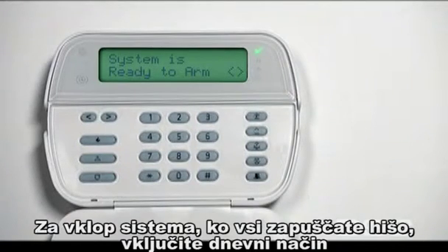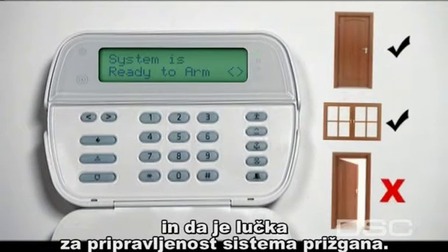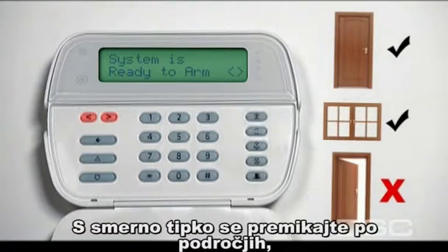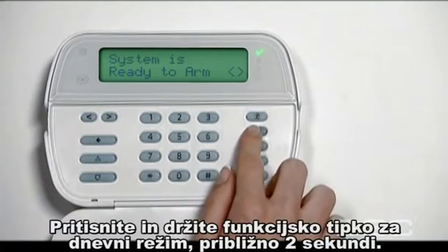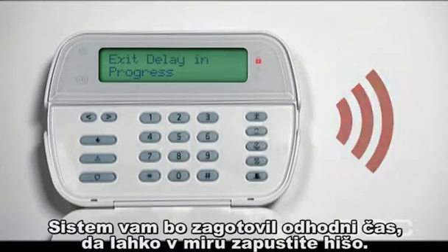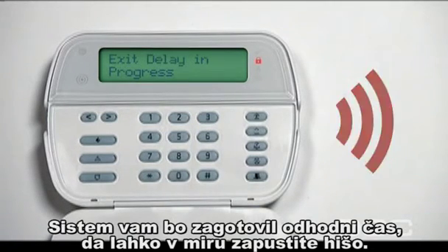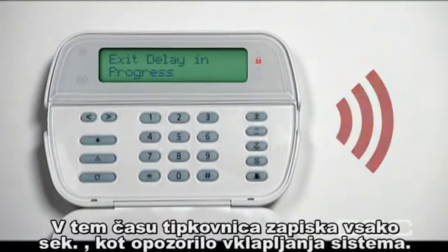To turn on your system when everyone is leaving the house, use the away arming key. Ensure all doors and windows are closed securely and the ready light is on. If it is not, one of the home's entry points may not be secured. Press one of the arrow keys to identify which door or window needs to be closed. Now press and hold the away key for two seconds. The alarm system beeps rapidly four times and the armed light turns on. The system allows you enough time to safely leave your home without triggering your alarm — this is called an exit delay. During this time, the keypad beeps every second as a reminder that the system is arming.